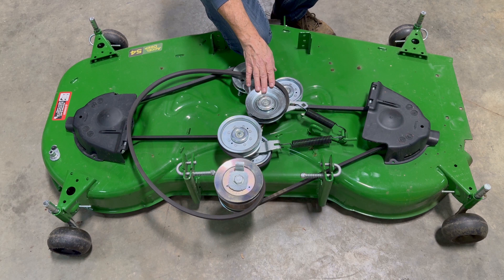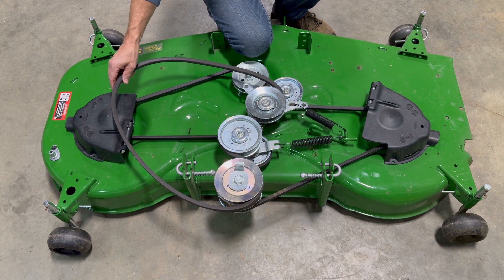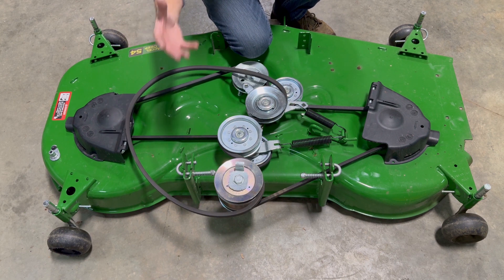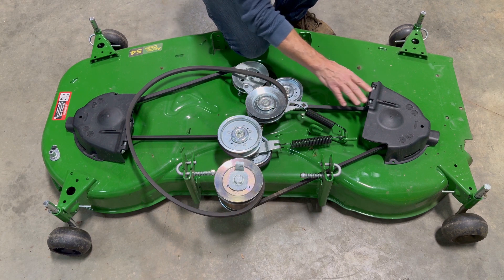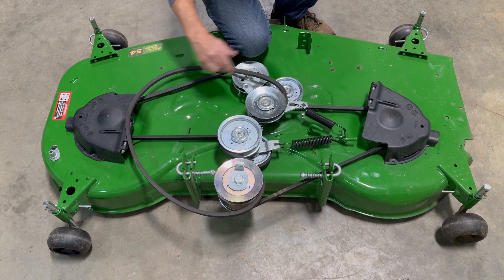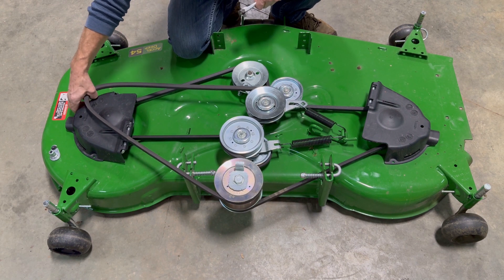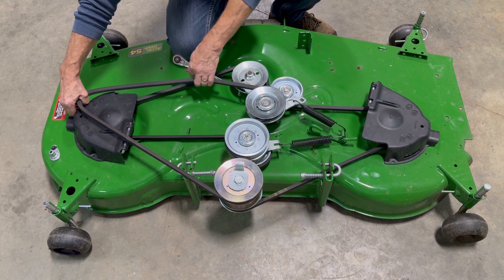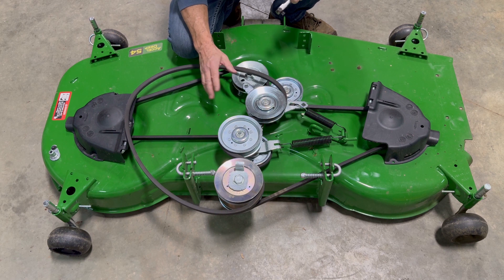Before we get too far into this, I wanted to talk about the belts real quick. You've got two belts on the mower deck: you've got the upper belt, which is the one that will attach to the underside of the tractor, take the power from the motor, and transfer it down to this mower deck. And you've got the lower belt, which is the one that will put power to all three of the mower blades. You can kind of fight these things — you can pull on the belt and pull it around the pulley underneath the tractor. It's certainly possible, but not ideal.